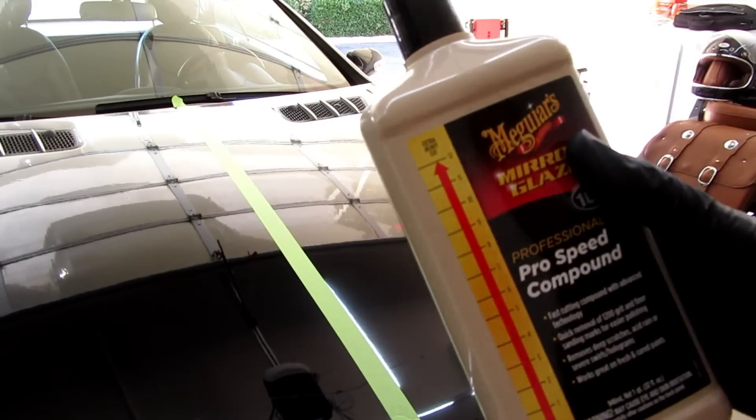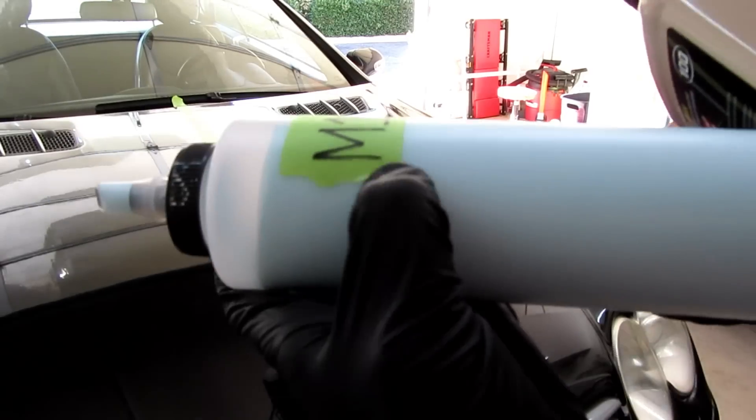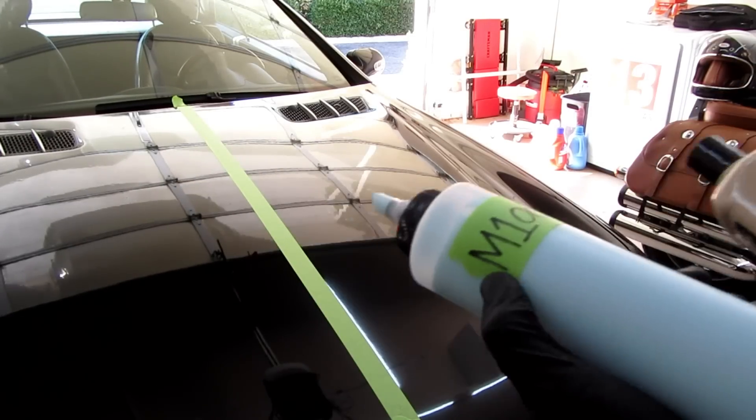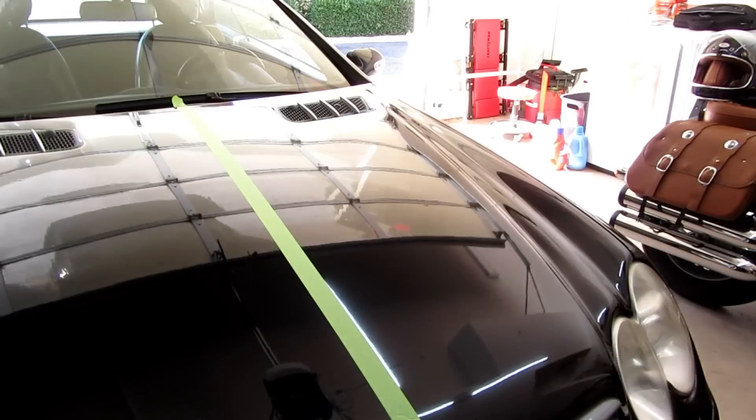Usually something like that would cost you for just 16 ounces. So whenever it's a weird bottle shape, I always put them in the Meguiar's self-cleaning bottles, which are great. I like the beer can grip bottles better though.